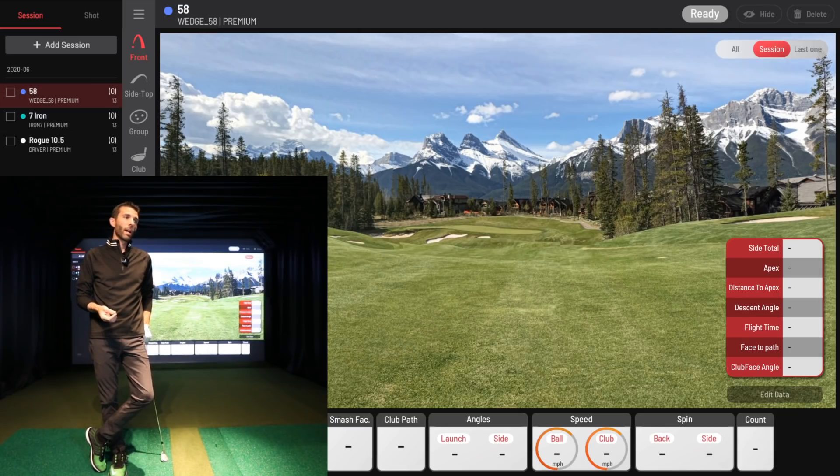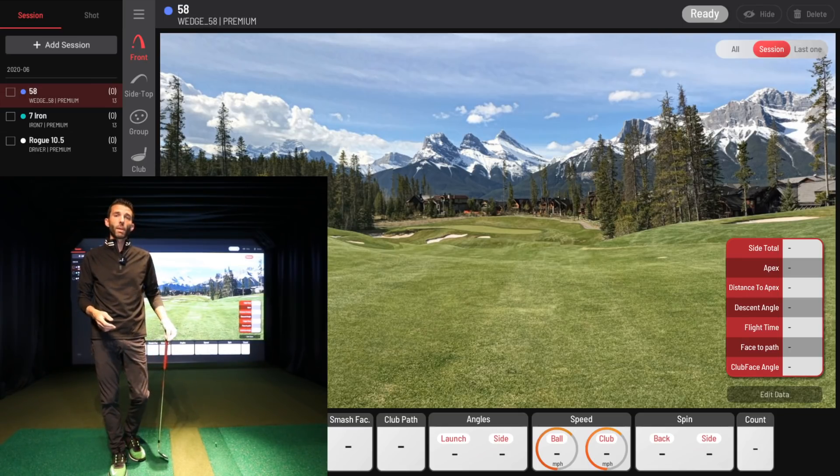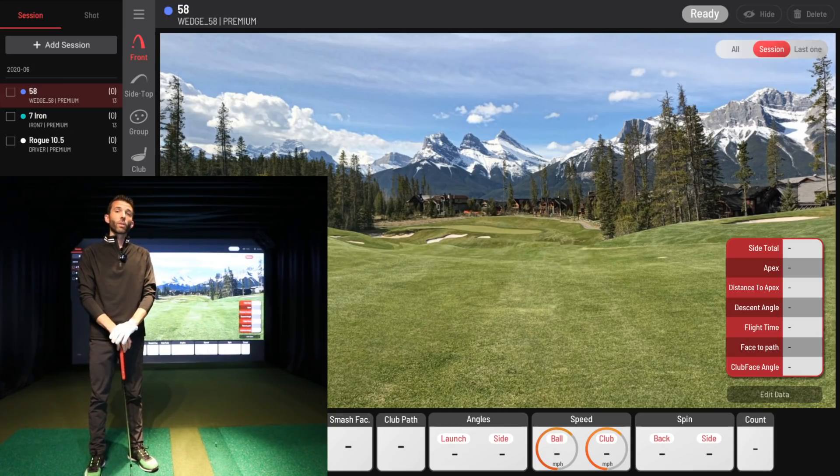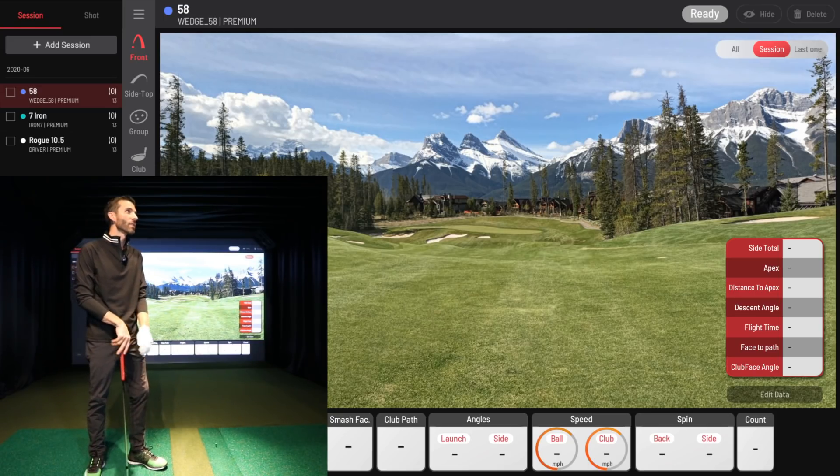I've been using this for a little while now doing some testing with Unicore. We wanted to make sure the sticker placement and everything was working properly, and from what I can tell so far everything's working great. I'm ready to give you a full in-depth overview and review of the Unicore iXO and the new VIEW software. Let's get started.